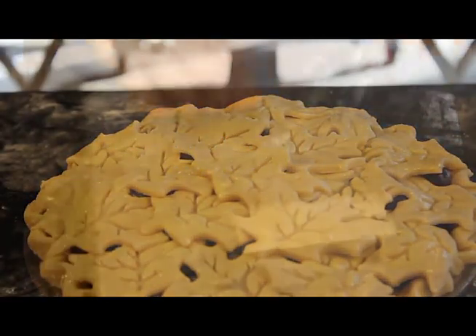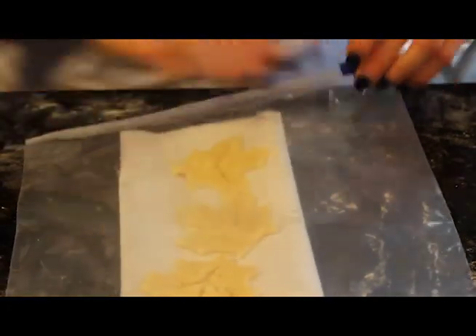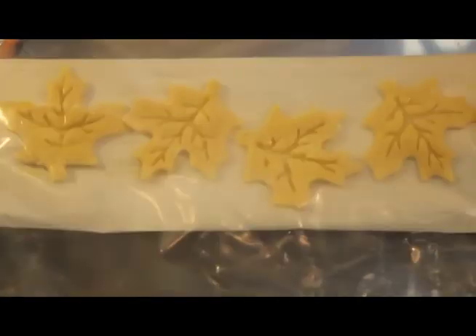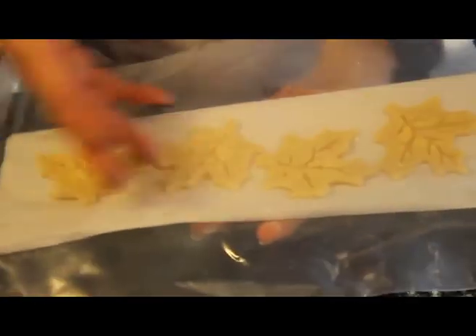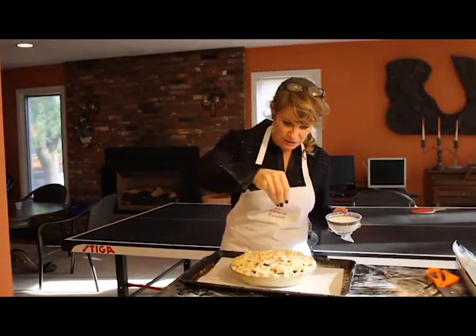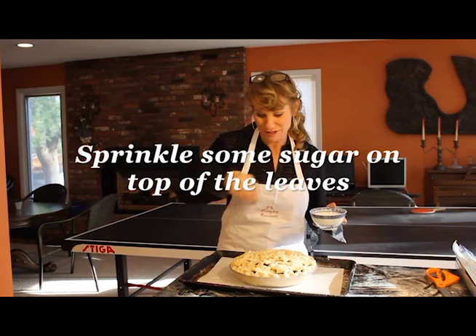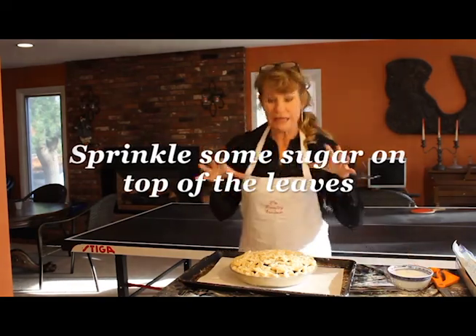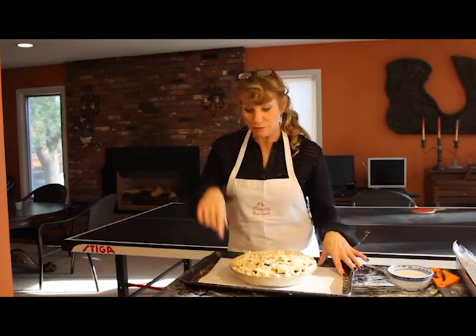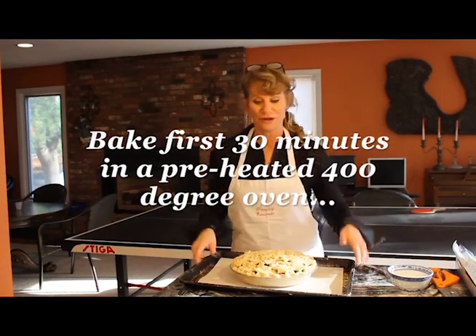So I'm going to take the four leaves I have left, leave them on the parchment, put them into a Ziploc, and put them in the freezer. This way I have these cute little leaves I can put on something when I'm baking — I'll just take them right out of the freezer and use them. I'm going to sprinkle a little bit of ordinary sugar right on top of our leaves. I'm putting it on a cookie sheet lined with parchment because those juices may bubble over a little bit — instead of going in the bottom of your oven, they'll go on the cookie tray. Easy cleanup.